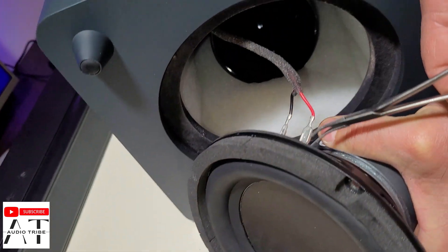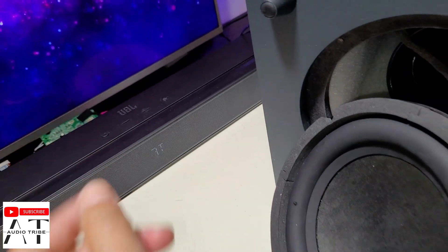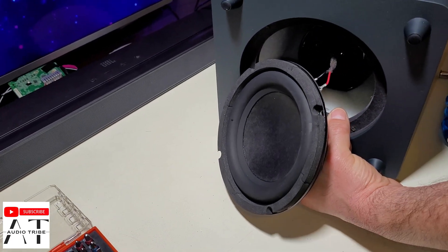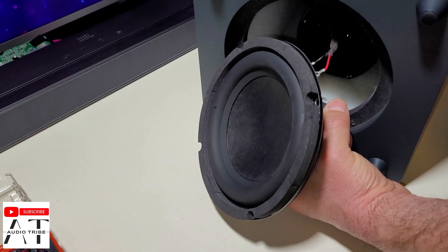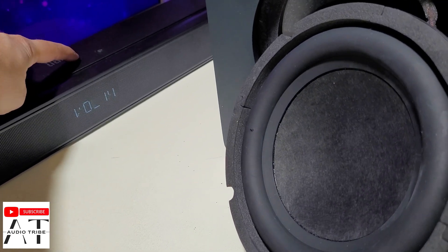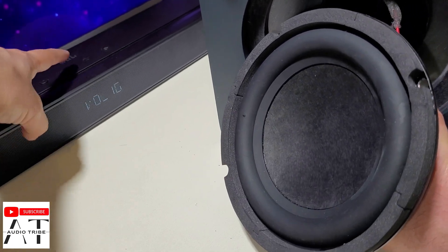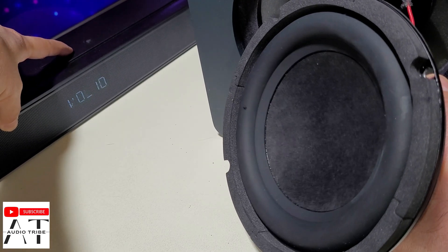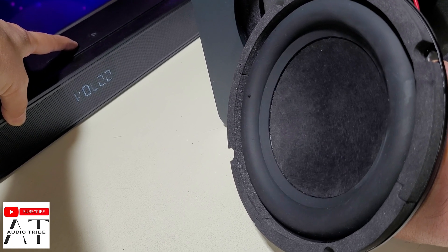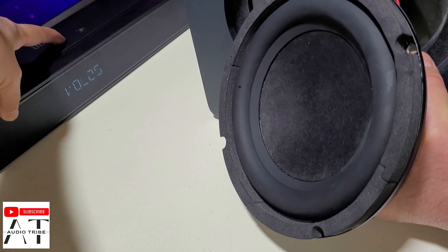Now we're going to take out the speaker. So let's see how is the sound. We're going to play a song on the JBL Bar 2.1 to see how the membrane will move. Let's go with the song. The maximum volume is at 31 points. Look at the membrane — 10, 20 points, 22, 24, 25, and at the maximum level.